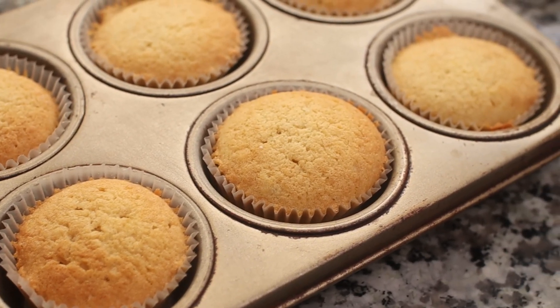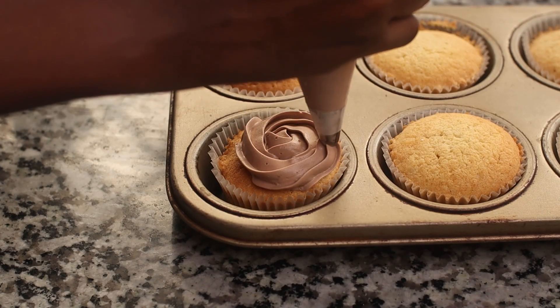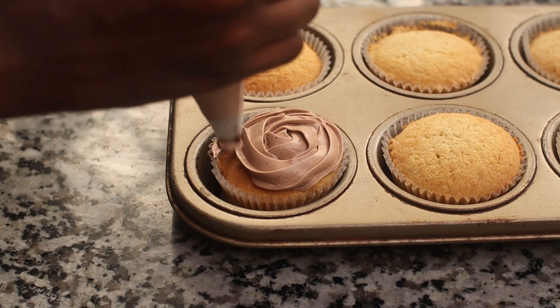To top these off, I used some extra chocolate buttercream from my chocolate cupcake recipe. I'll link it up in the corner if you want to go check that out. Ice them and enjoy.